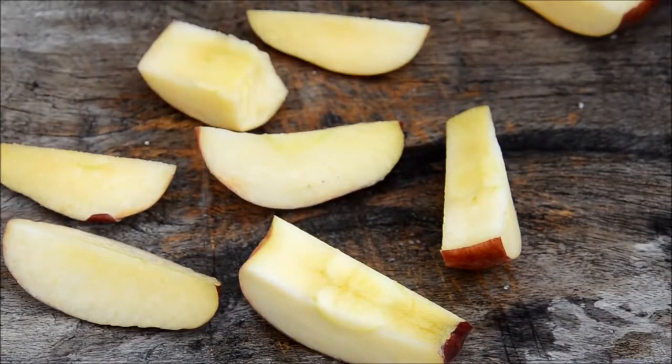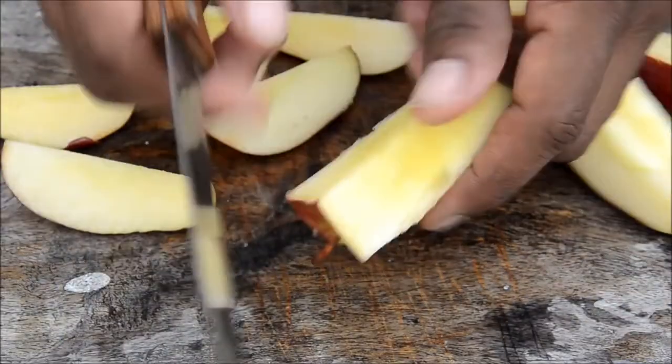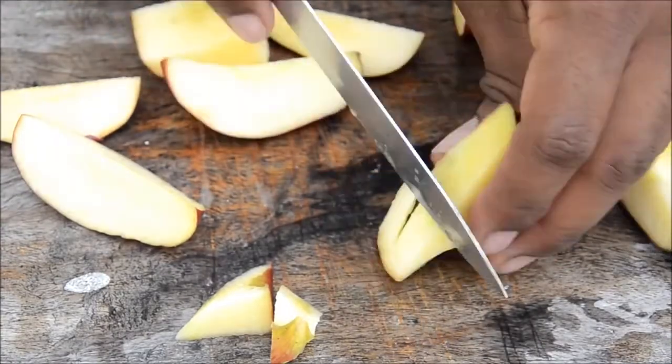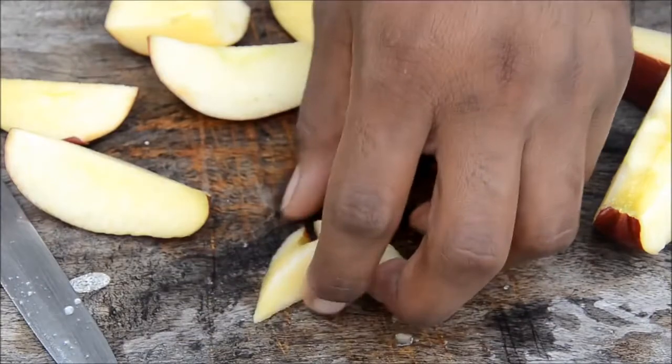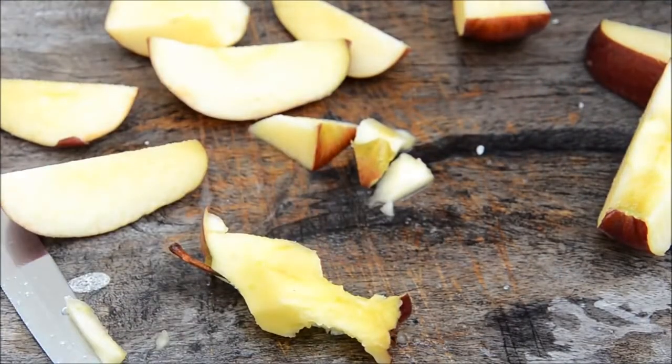If you don't want to waste the flesh around the seed part, you can just cut it off, or if you don't want to waste time you just eat it off. There you go — bingo!